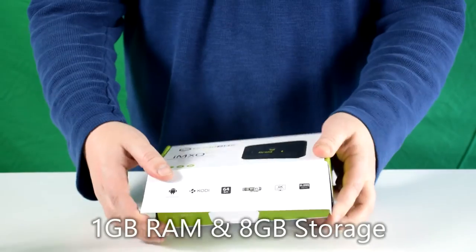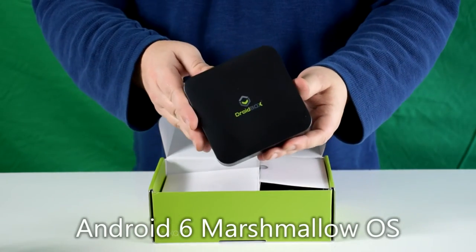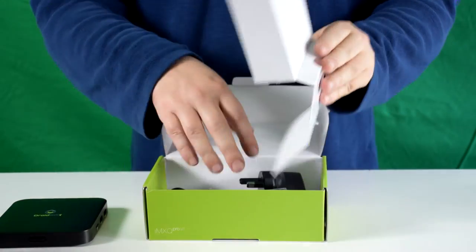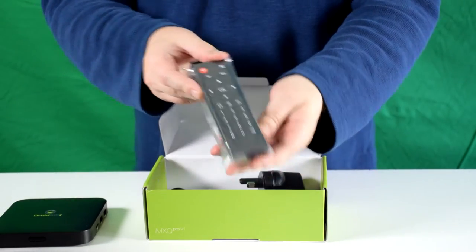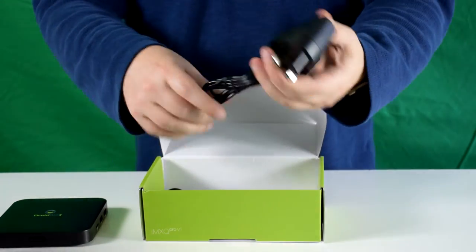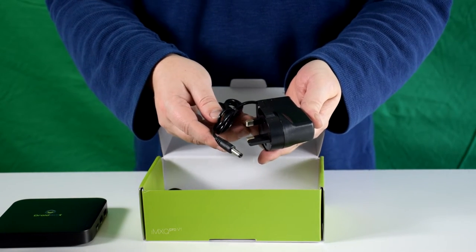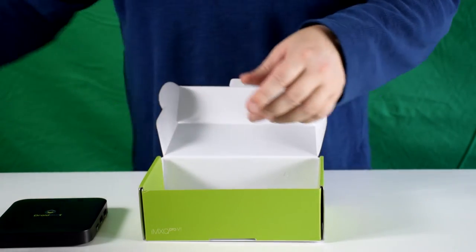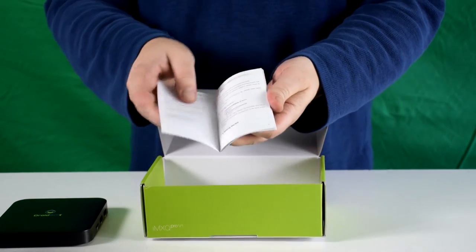Inside you have the device, which we'll show in more detail in a moment. Underneath the cardboard packaging is a standard remote control, a UK power supply — if you're from overseas we'll include the correct adapter for you — an HDMI cable, and a user manual which is in full English.